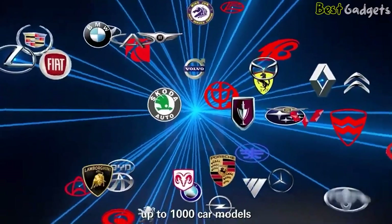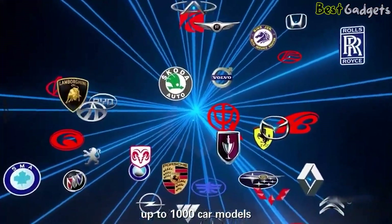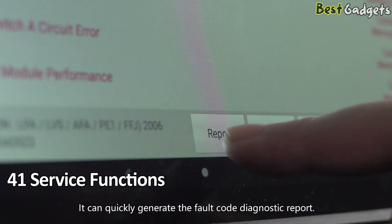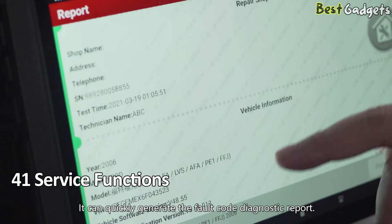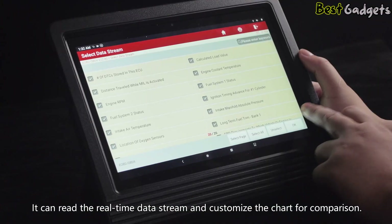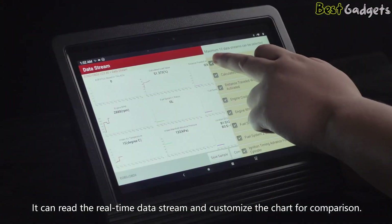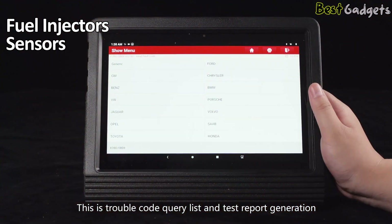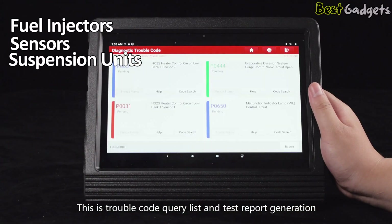It also supports heavy-duty truck diagnostics, making it a great choice for shops that work on both regular cars and commercial vehicles. The tool comes with over 41 service functions, including online ECU coding and programming. You can update ECUs, recalibrate modules, and program new keys directly from the device. It features component matching, allowing you to reprogram new parts like fuel injectors, sensors, or suspension units after installation.